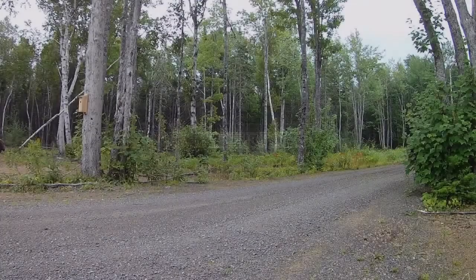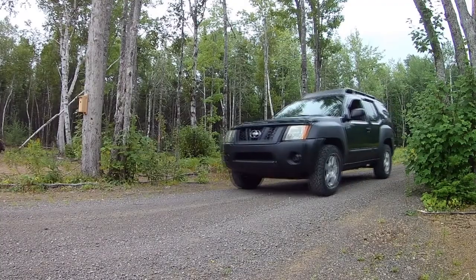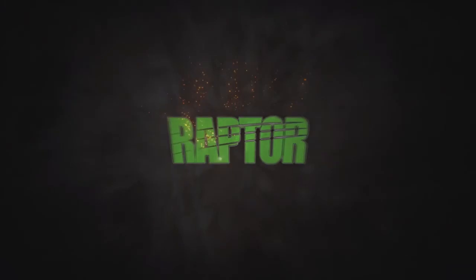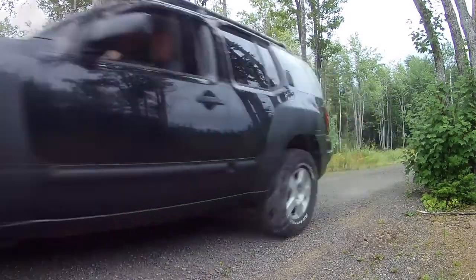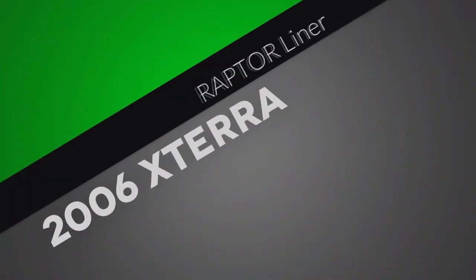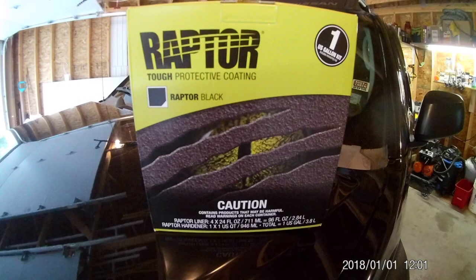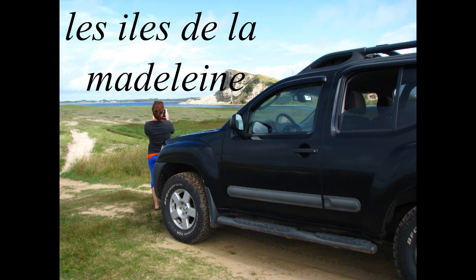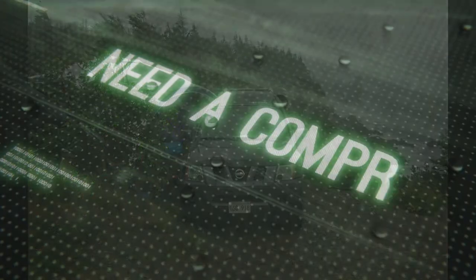Welcome ladies and gentlemen to a pretty different kind of project from what I'm used to. I'm not usually the industrial arts type of guy, but today we're doing Raptor truck bed liner on my Xterra. It's my first time ever doing anything like this. Here's what I ordered — it came in from Ontario — and there's my old tired paint job, mostly plastic, like you've seen on any Xterra.